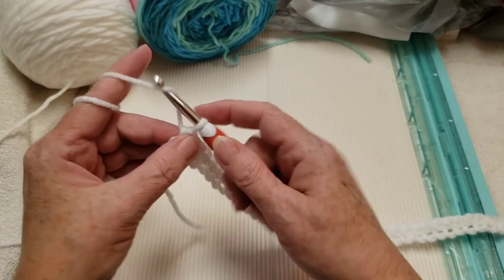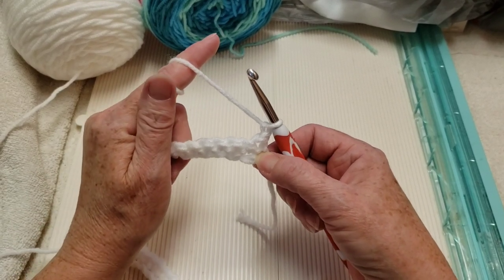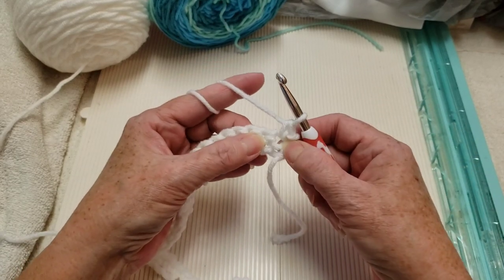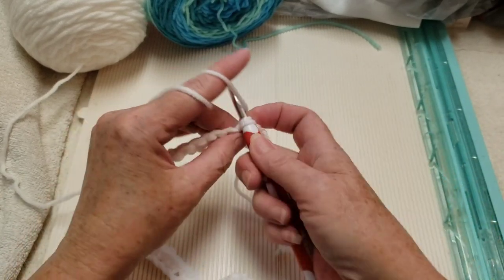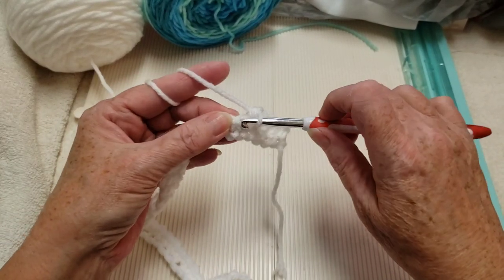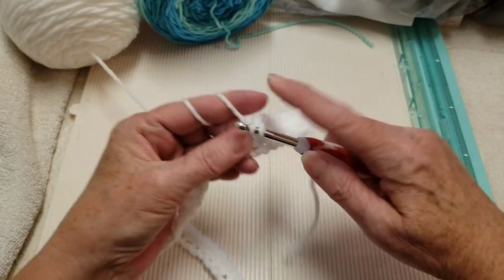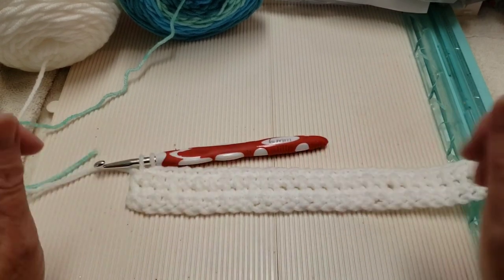Chain one and turn. We're going to make three more rows of single crochets for a total of four. Put a single crochet in the very first stitch, then single crochet in each stitch to the end. Make two more rows after this so you have a total of four rows of single crochets, with 59 single crochets in each row.